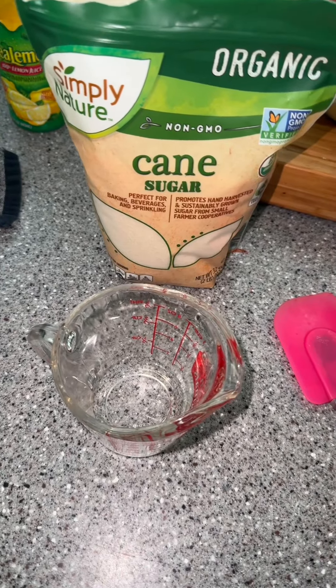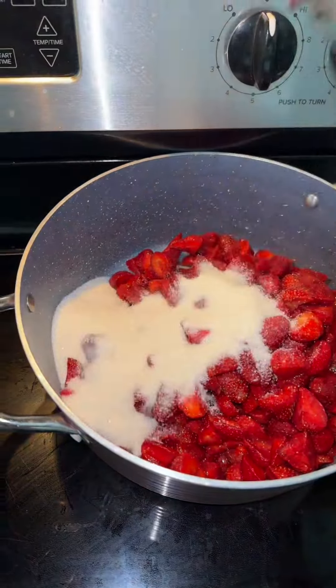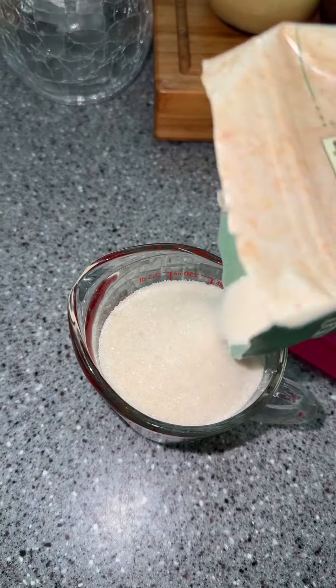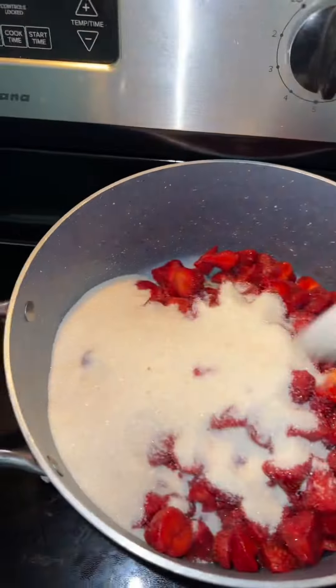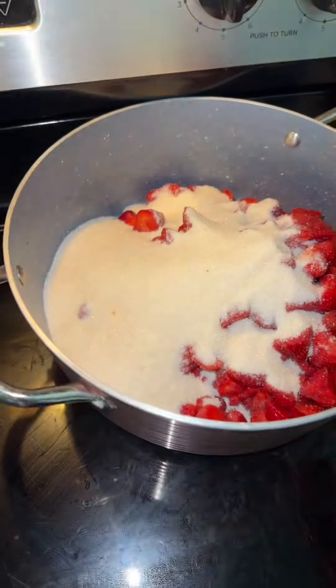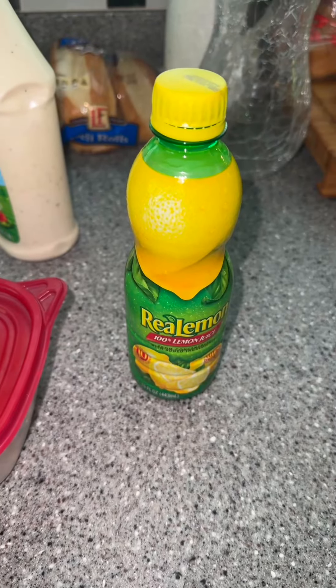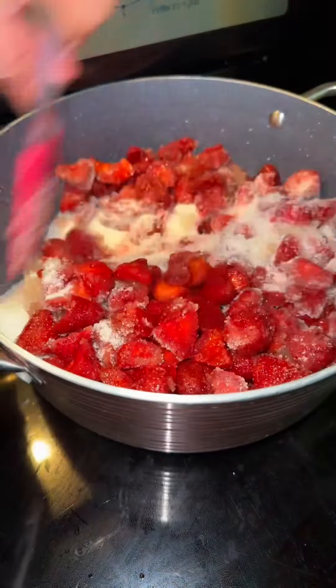Next, get your sugar — we use cane sugar. For three pounds of strawberries, it calls for three and three-fourths cups of sugar. Go ahead and add your sugar to the pan. After that, grab some lemon juice — this recipe calls for five to six tablespoons of lemon juice. Go ahead and add that in.